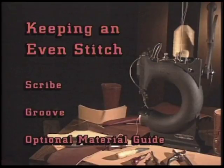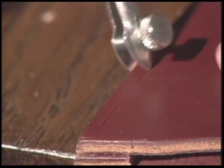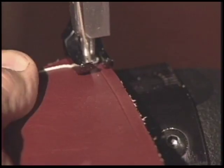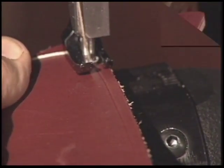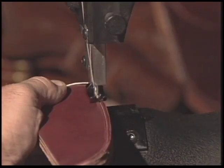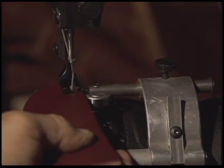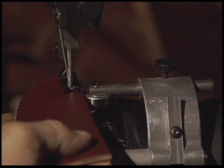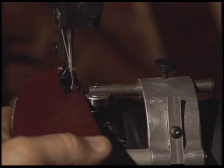There are several ways to keep an even stitch along the edge of your material. The first is to scribe or lightly mark a line down the edge of the material, making it easy to follow a line with the Boss. The second way is to groove the material — this groove is easy to follow and lays your stitch down in the groove. The third way is to use the optional material guide, which assures proper stitch length even when you switch from one piece of material to another.